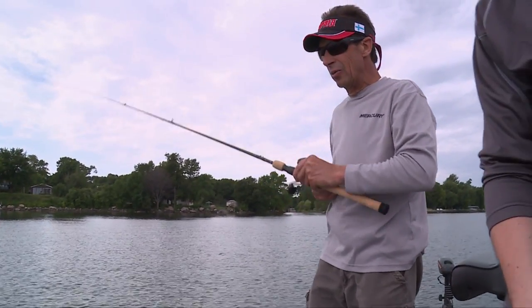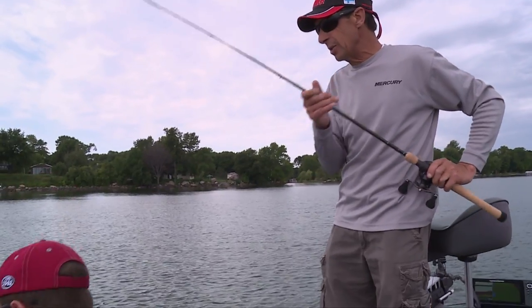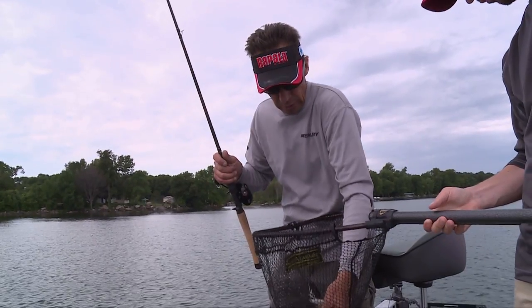One thing you look at topwater fishing, what's really critical is rod, reel, and line — not only to cast the bait, but to fish the bait, to set the hook, and land the fish. The rod is really critical.